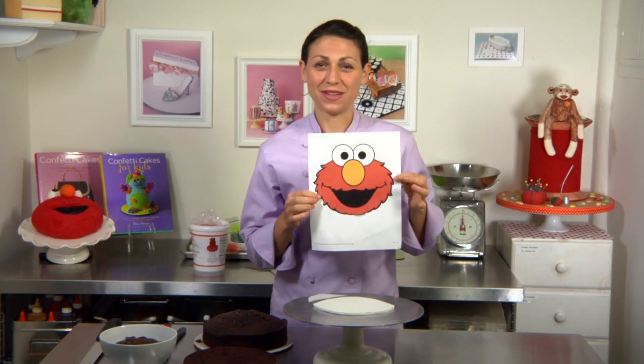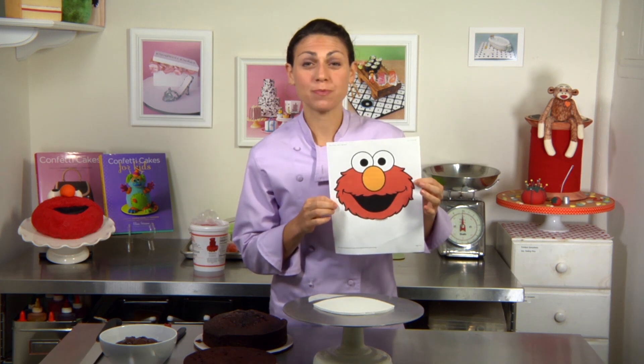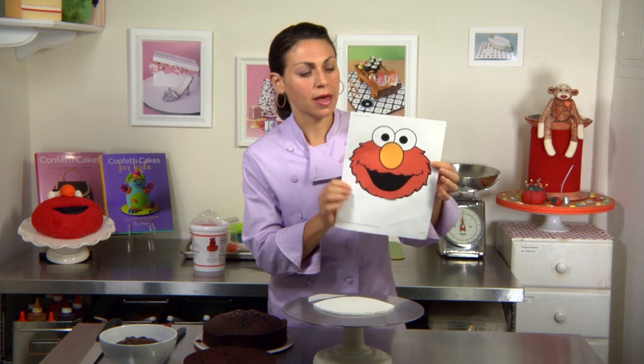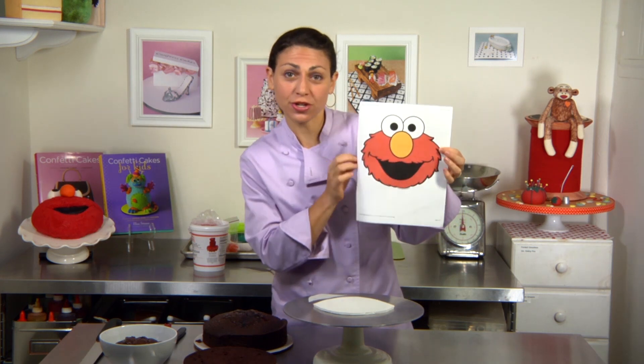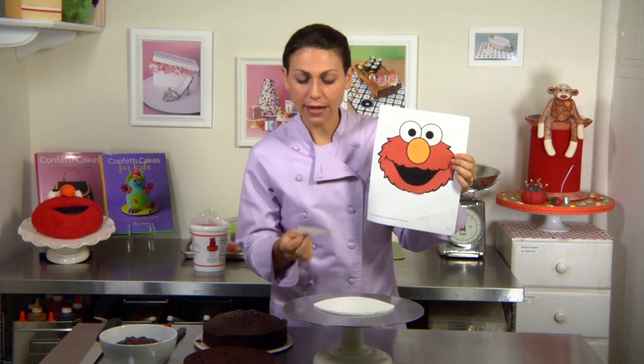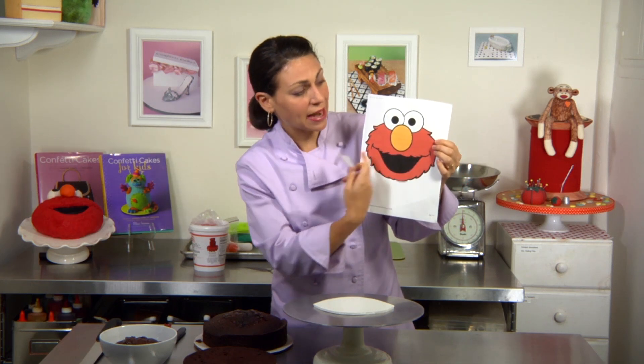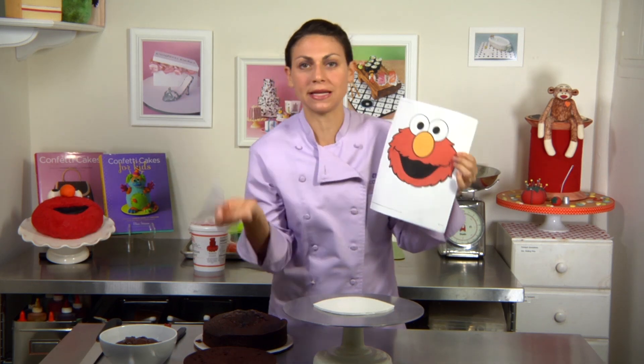To make life easy whenever you're making a sculpted cake, it's best to start with a template. So for this cake, I just printed out a picture of Elmo and I took a piece of parchment paper and retraced the mouth, and I made the template as wide as I have cake.